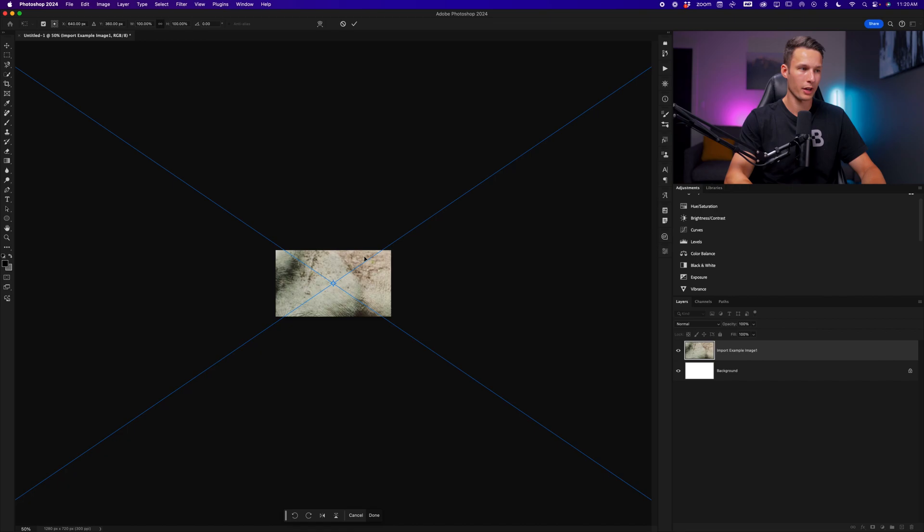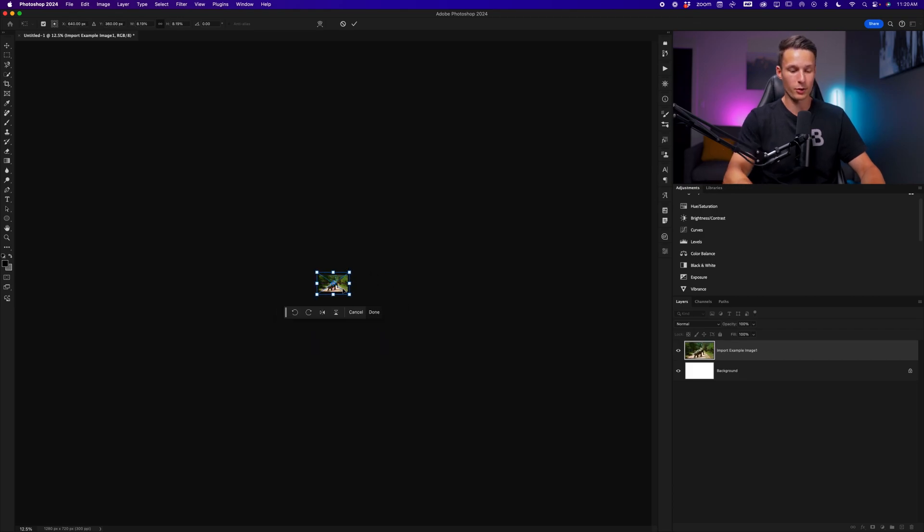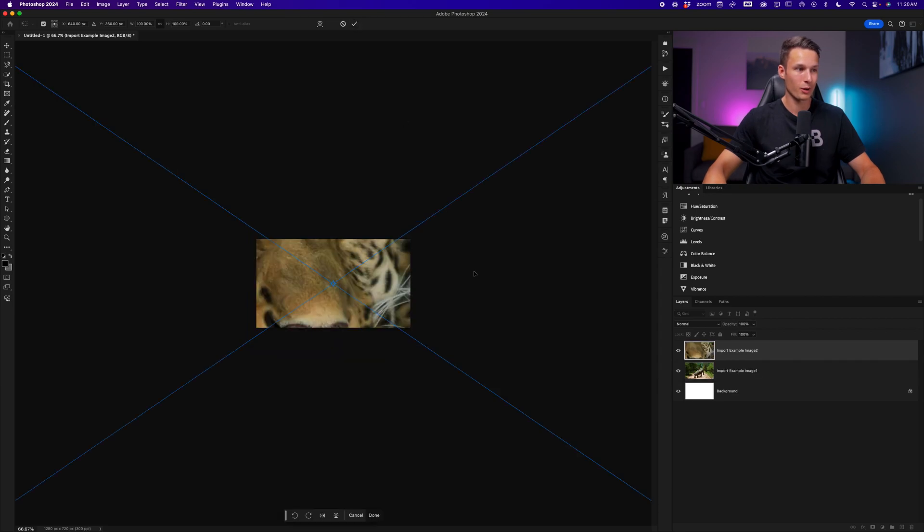So for every single photo that I import, I have to zoom out, grab my move tool, and then rescale this manually and place it. Then zoom back into the photo, confirm those changes, press the check mark, and repeat that for every single image.